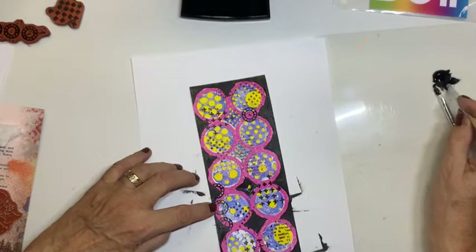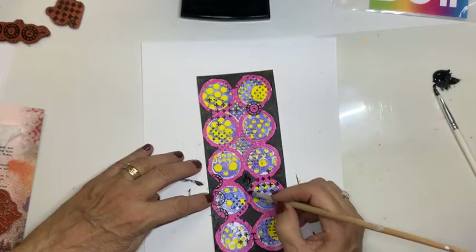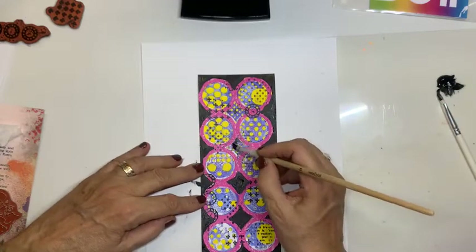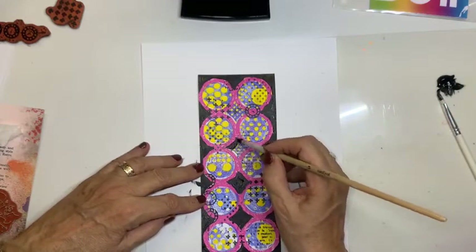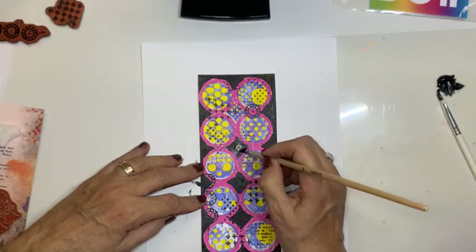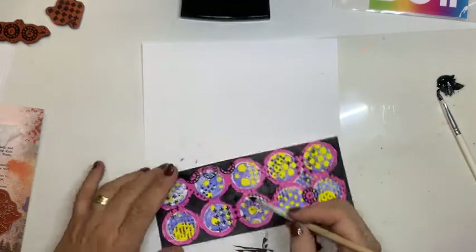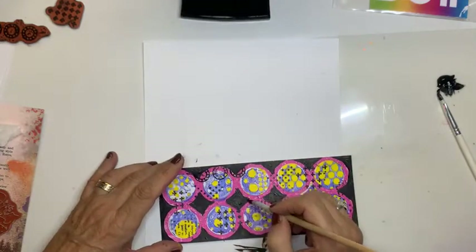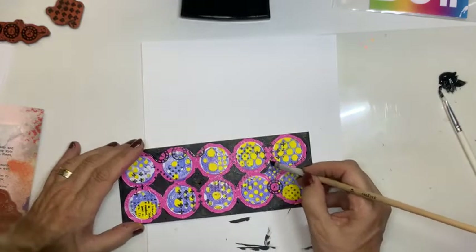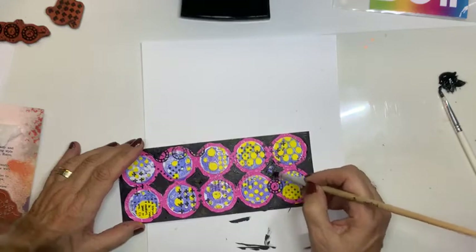Trouwens, missen jullie de confetti niet? Ik niet hoor. Wat een avond was dat voor mij. Hoe lang ik daarna bezig ben geweest om mijn video te kunnen draaien. Nou, nou, nou. Het is uiteindelijk gelukt. Maar ik heb echt vanmiddag uitgeprobeerd of die goed stond, of alle instellingen goed stonden. Ik denk dat gaat me niet nog een keer gebeuren. Maar goed, het is gelukt.